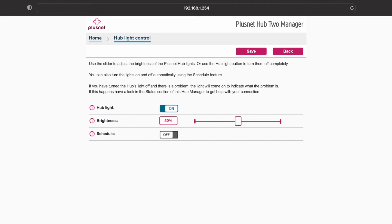Firstly, you can turn off the light completely. Doing so means you don't need access to the further settings below. But if you chose to keep the light on, you can use the slider to change the brightness.